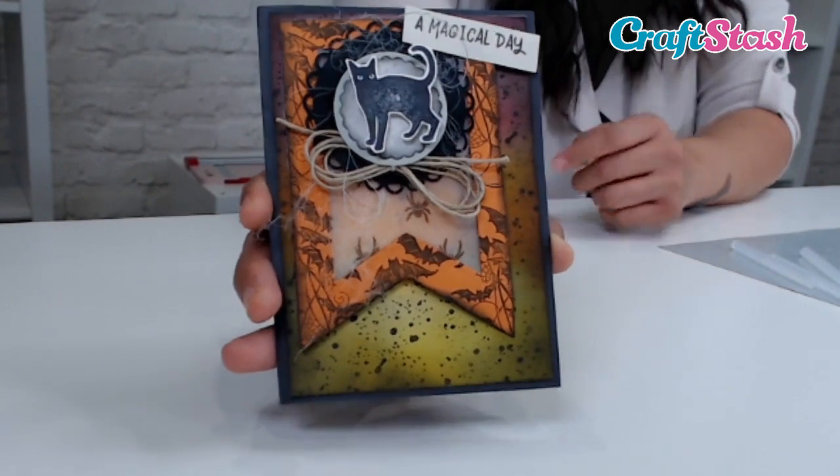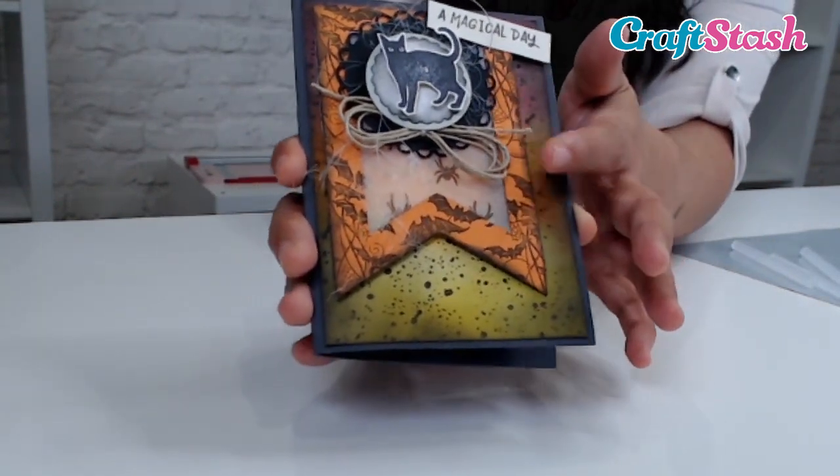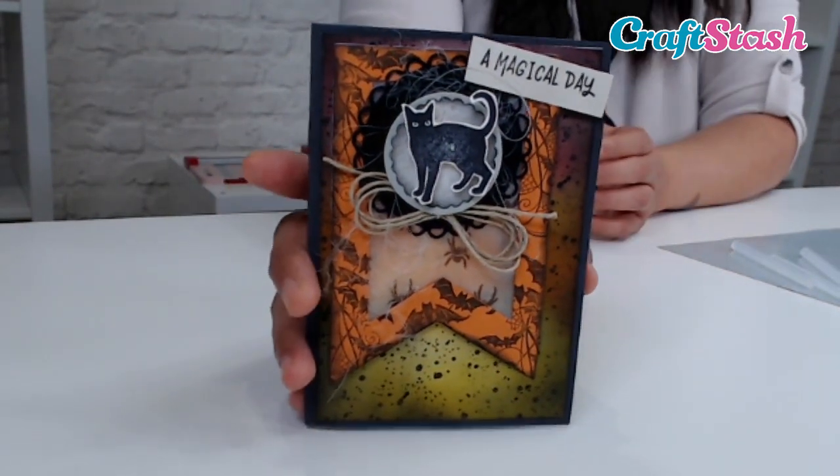So here's the card that I've made, and if I tilt it slightly you can see that pub web — spider web detail here that I've added to my card. I feel like it's just a little something to add to your Halloween makes to really make them spooky.